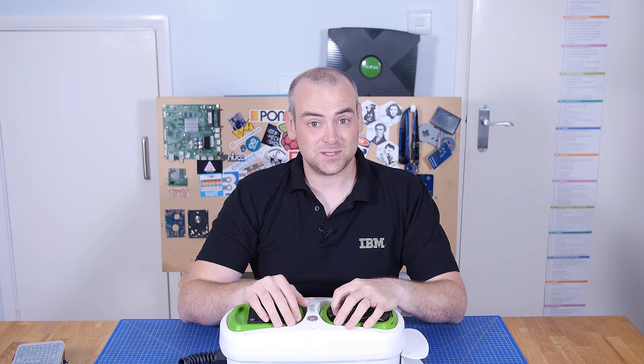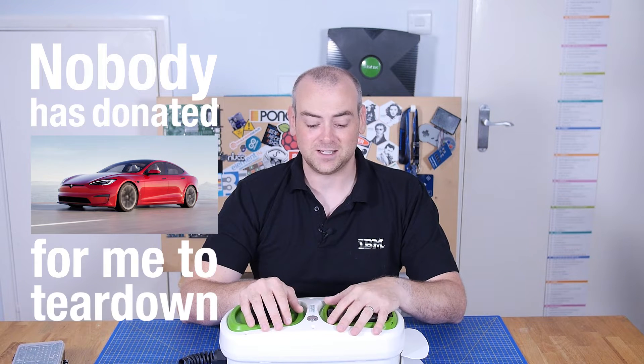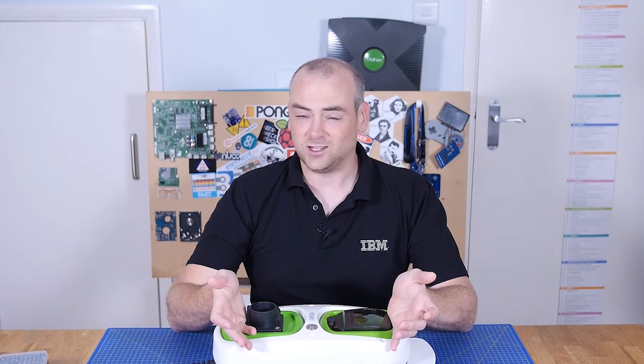Welcome back to The Electronics Inside, the show where we tear down tools, toys and appliances just to find out what's inside. I'm David, and in this episode, because nobody has donated an electric car for me to tear down, I thought we'd start small scale and go with an electric vehicle charging point.